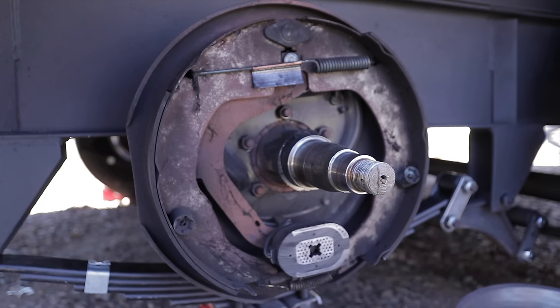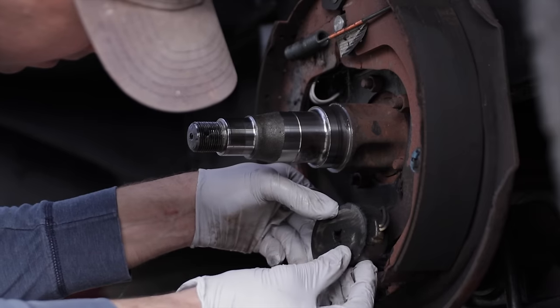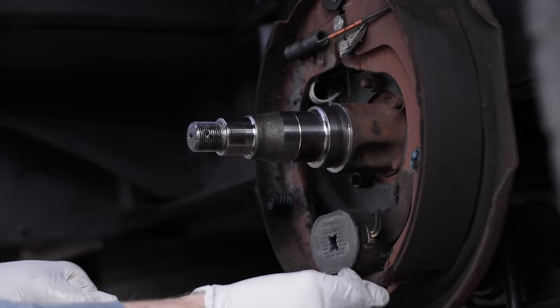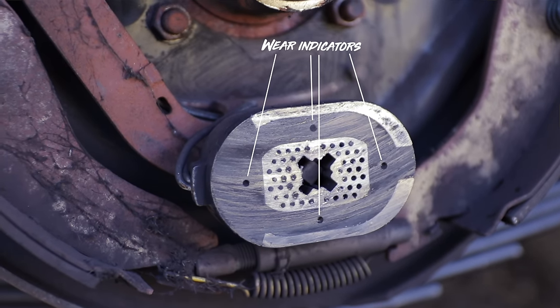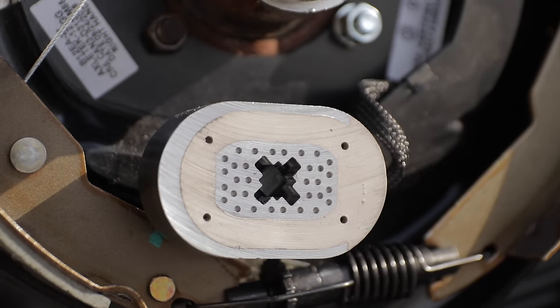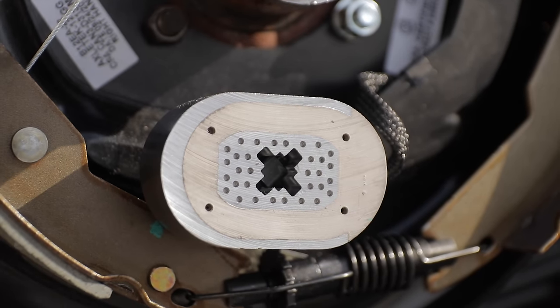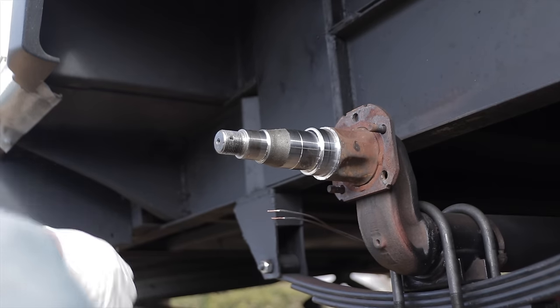At this point we can take a look at the brakes and give them a quick inspection to see if anything needs to be replaced. The magnet in the middle has four dots — those are the wear indicators. If they're worn down to where you can't really see them or they're starting to disappear, that magnet needs to be replaced. Often rather than just replacing the magnet, people replace the entire assembly, which is what we're doing today. We're installing automatic adjusting brakes because ours are such a pain to adjust because of the way our axle is set up.